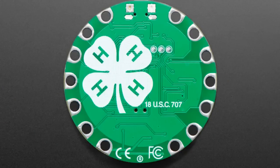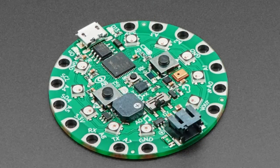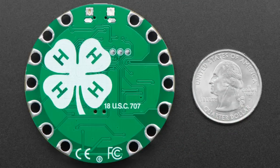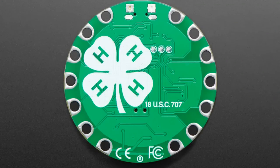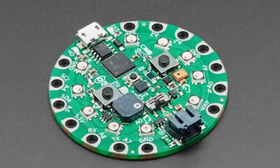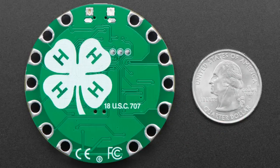Starting off, we got these in stock finally. It's been a year in the making, but we now have Circuit Playground Expresses in beautiful 4-H green. On the back, we've got the 4-H logo, which is not a trademark — it's a special 18 USC 707. It's one of the same type of marks that the government can give you approval for, much like Woodsy the Owl, Smokey the Bear, or the Olympic rings, or Boy Scouts. We had to apply for it, and it happened.